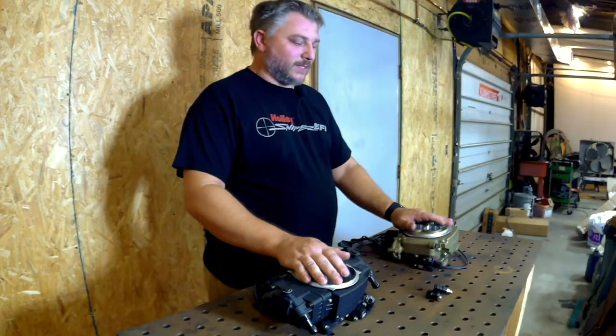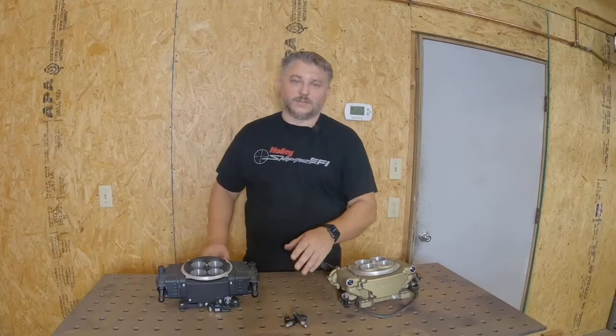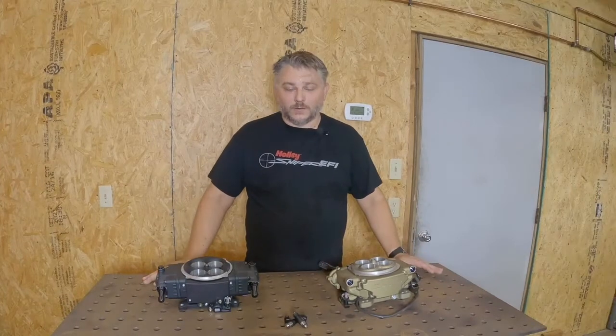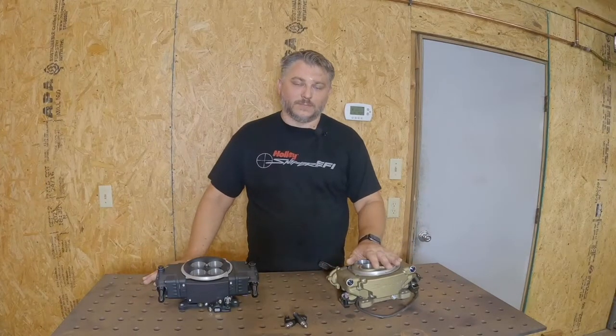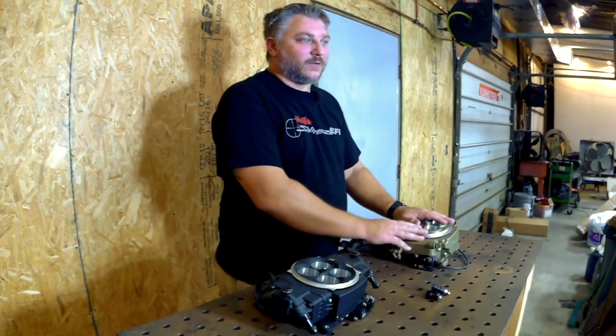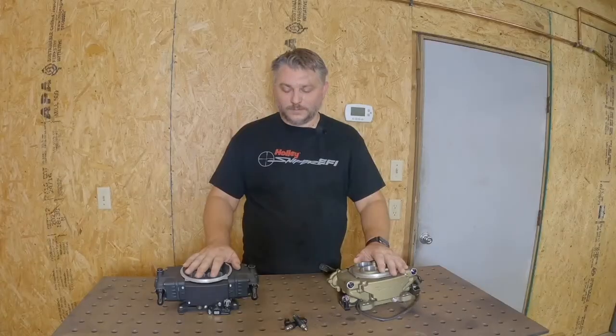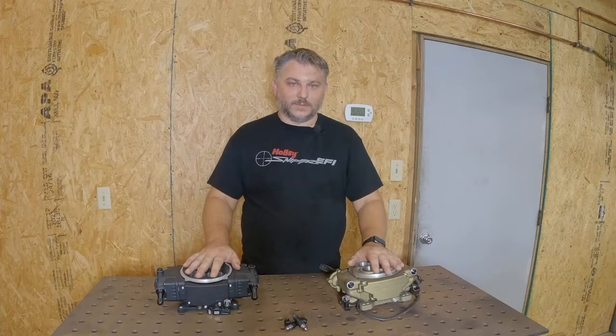The second most likely issue is that an injector has gone bad. These here are the injectors. Now these injectors are actually 120 pound per hour, which is an upgrade from the 100 pound per hour that comes stock. The second part of this video will show that you can upgrade your 100 pound fuel injectors to 120 pound and get an extra 20% fuel flow. You can do this for any Sniper and the Terminator X Stealth.